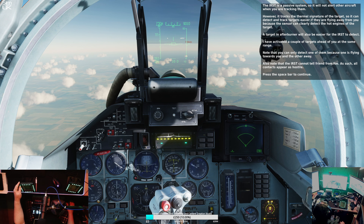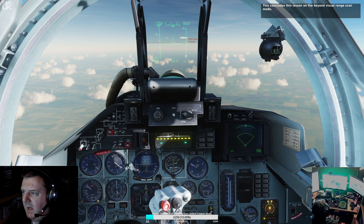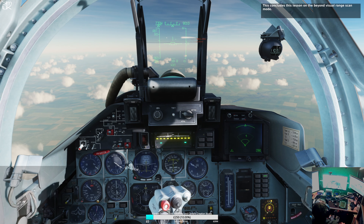At this moment in time I cannot see anybody. This concludes this lesson on the beyond visual range scan mode. Okay, well that was a bit of a crash course but lots of good beginning things there. I see him, I got him.